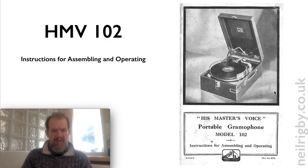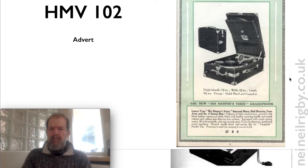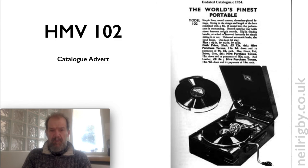I've got some interesting literature here — this was the instructions for assembling and operating. There's an advert here showing a slightly different model — this one looks like a 101 and it has an internal record holder. Then we have a model 102 again, hopefully this is my one, and it also has a record holder as well. I'm not quite sure how that works — I guess you just play a record, take the top one off, maybe swap it around, but we'll find that out later.